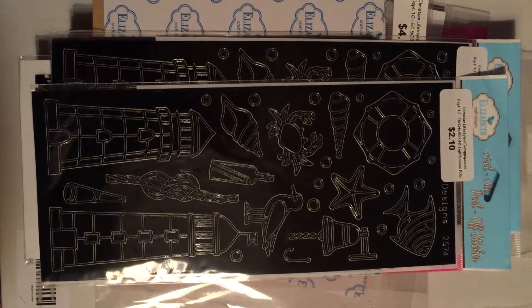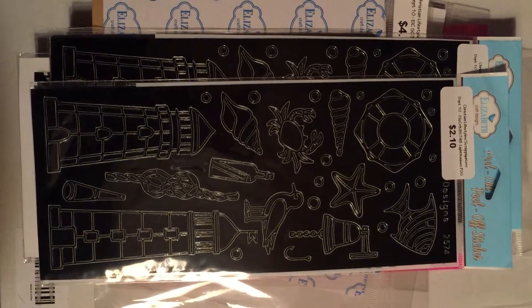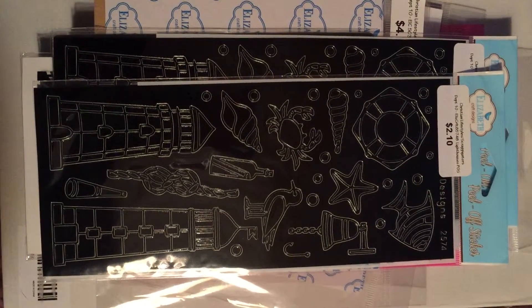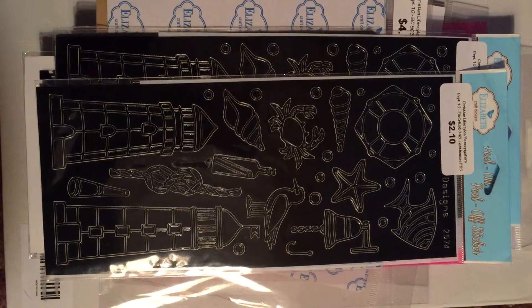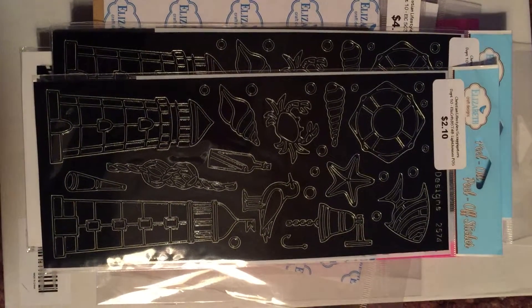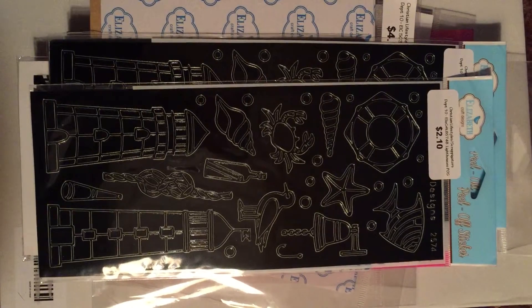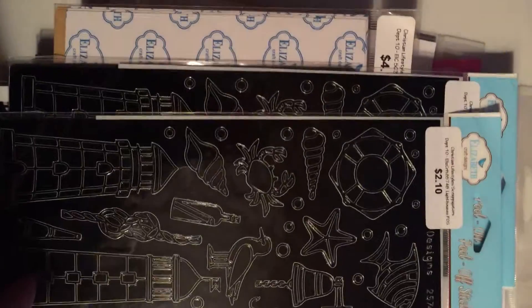Hi everyone! This is Scrap and Gigi with Beulah's Creations. I went to the Scrap Stamp Art Tour at Raleigh, North Carolina today, and this is just a few things that I got. I got a couple of these stickers here.